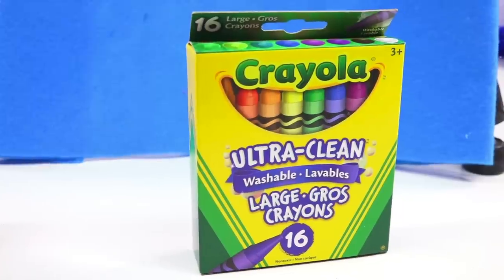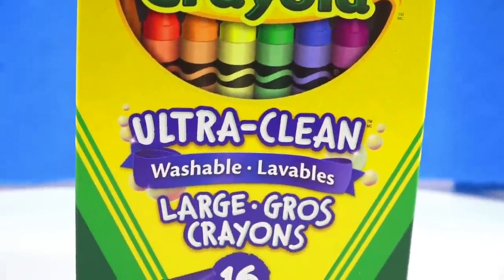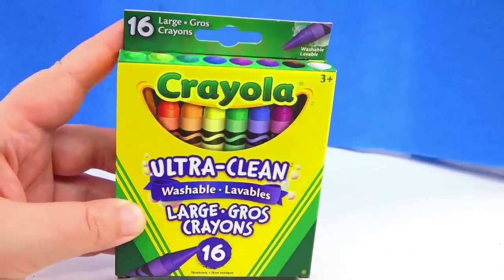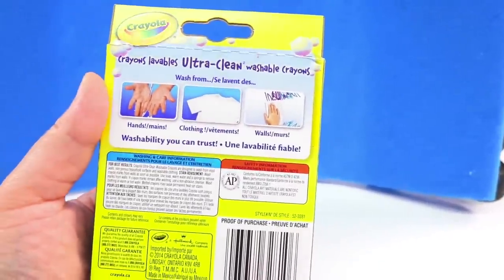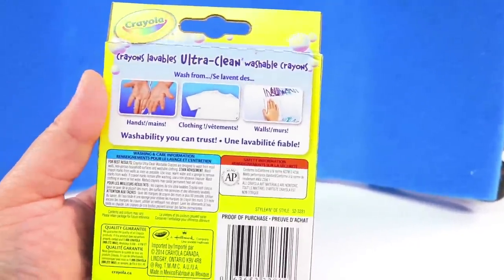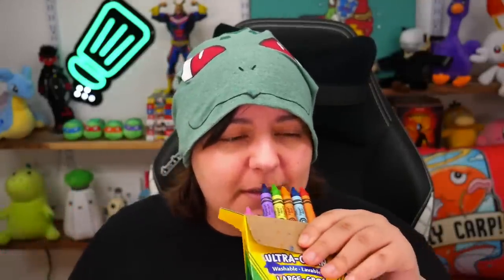And now for Crayola crayons — ultra clean washable crayons. Crayola crayons are basically their flagship. Almost everyone has used a crayon at some point in their life, whether it's Crayola or not depending on where you're from. I'm really excited for these, especially since I do have regular crayons from Crayola to see how well they compare. I'm not sure if they're going to write on cloth but we're going to try anyways. You can't have crayons without sniffing them — look at the waxy goodness. But you know the nice smell of waxiness that comes with crayons? These don't have it. They probably smell like musty paper. Why does Crayola like disappointing me?